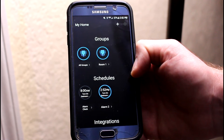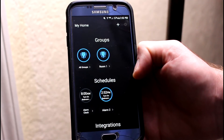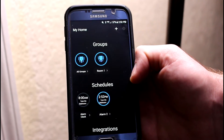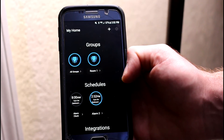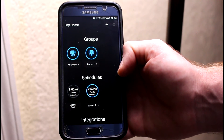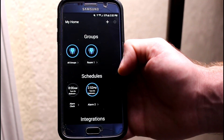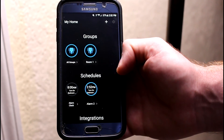Thanks very much for watching. Let me know if you have any questions. This has been how to set up a LIFX alarm clock. If you'd like me to show you how to do anything else, or if you have any other product you'd like me to review or help you out with, just leave a comment. Thanks very much for watching. Please remember to like, share, and subscribe, and I'll see you in the next video.